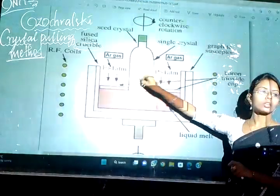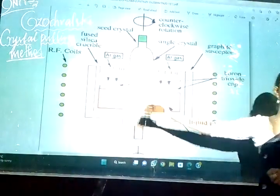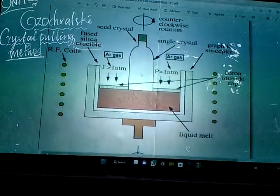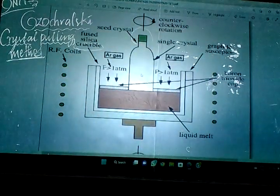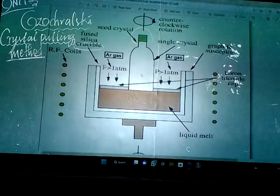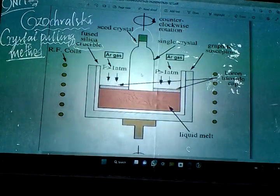Above the surface of the melt, I place a vessel or tube-like structure. On it I place my seed crystal — you can see the green one in the diagram. That is the seed crystal, which we have already studied and know how to obtain.